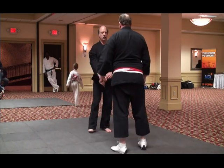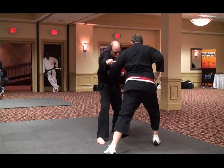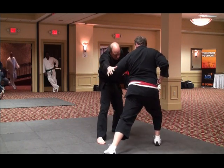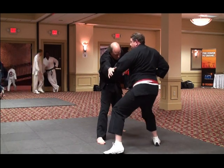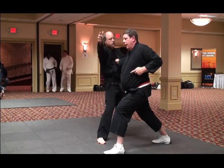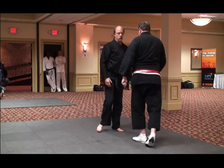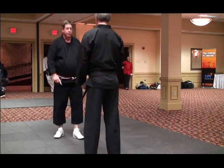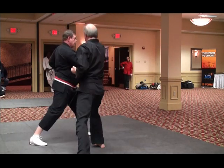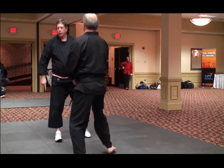As he strikes, I come in, I block, I pivot into the floating ribs here — takes me into the liver — and then I pivot again and I strike into the solar plexus. I'm only doing four techniques so you can maybe remember something. That's one.